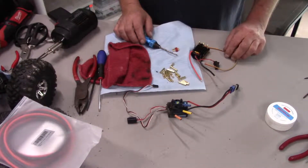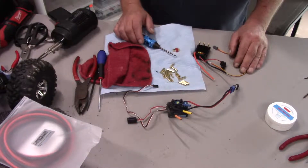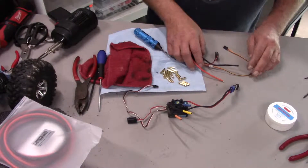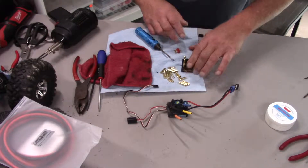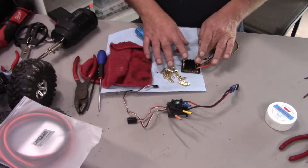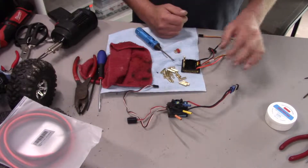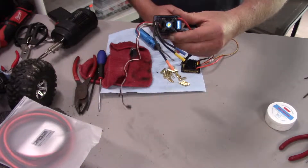Hey there RC geeks, enthusiasts and addicts — this is RC Mechanic, and today we're going to install this Castle Sidewinder 3 into the Wraith. Here's the old ESC — it's actually not from this truck, it's from the D413.